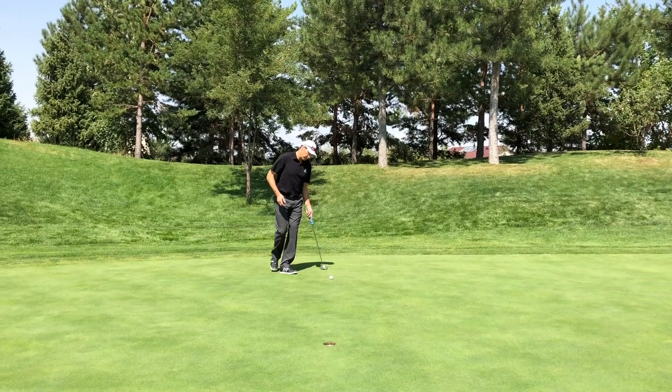Let's spend some time talking about putting. I've been working on a routine to help me visualize my putts. Before I actually step up to the ball, I'm standing behind the line of the putt, visualizing the ball all the way into the hole and actually dropping in.